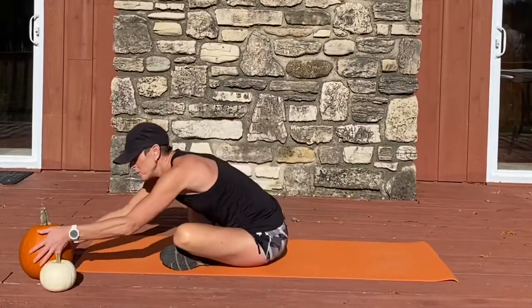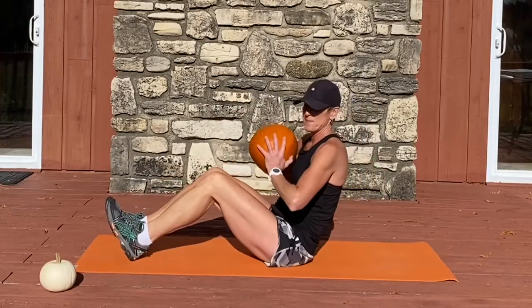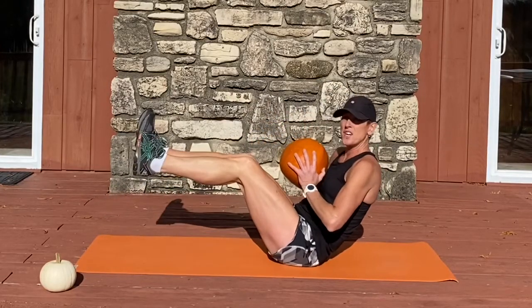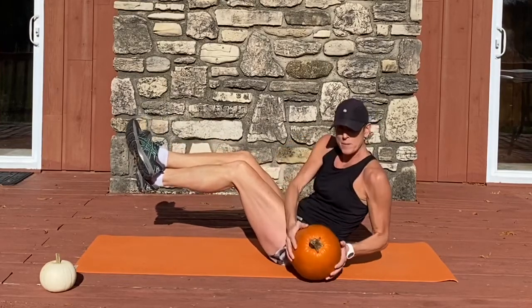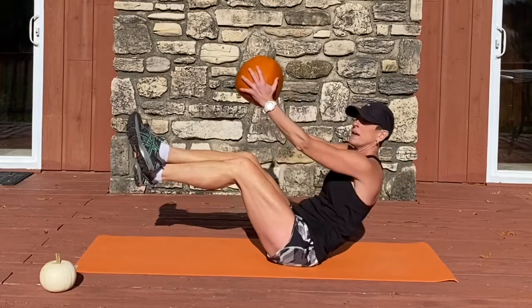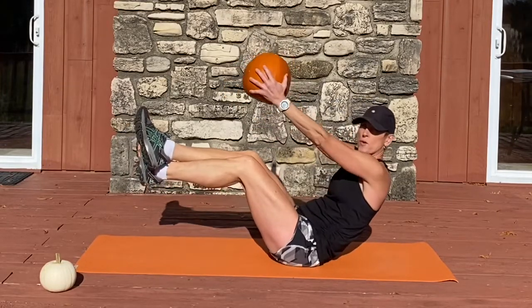For these next moves, grab your heavier dumbbell or pumpkin. We're going to bring our shins level with the sky and cross our right ankle over the left. Tap the pumpkin to the outside of your hip, extend forward, outside of the other hip, extend forward.